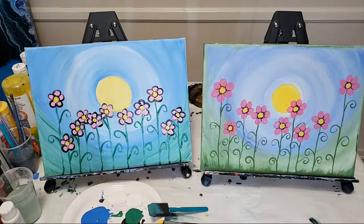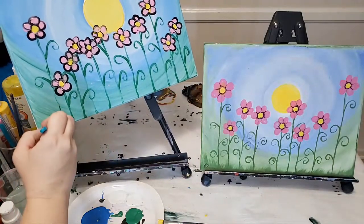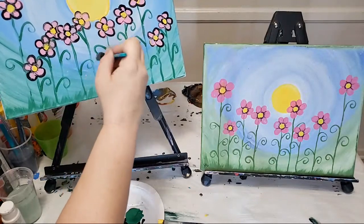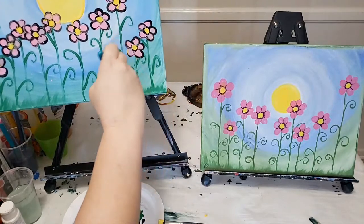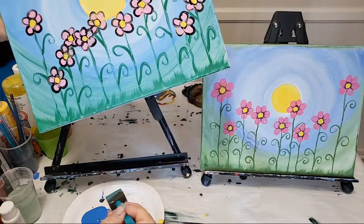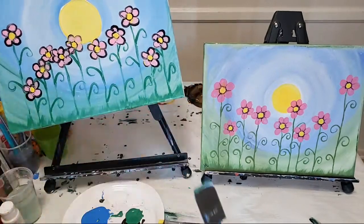One more step — back with the foam brush and green, we're just going to add some grass. Start at the bottom and just lightly go up, and that will create these grass-like lines. This adds a little more interest and it's very easy.